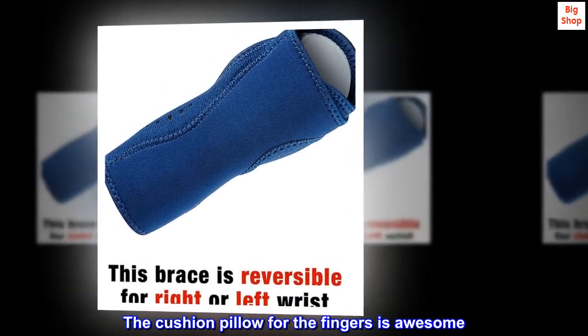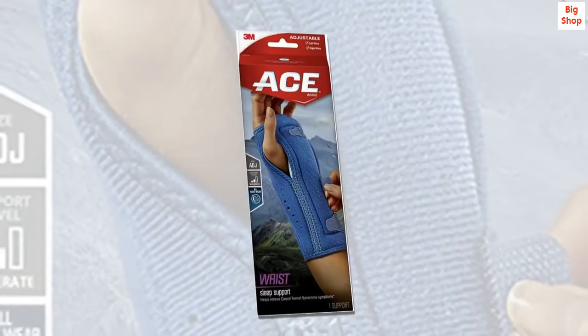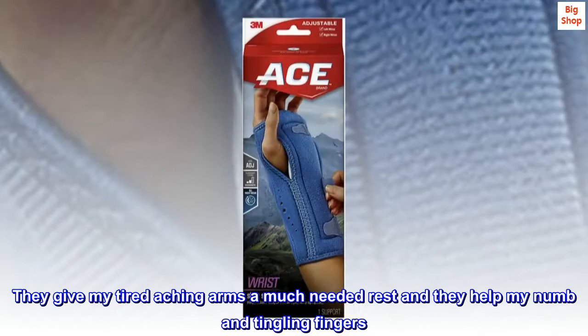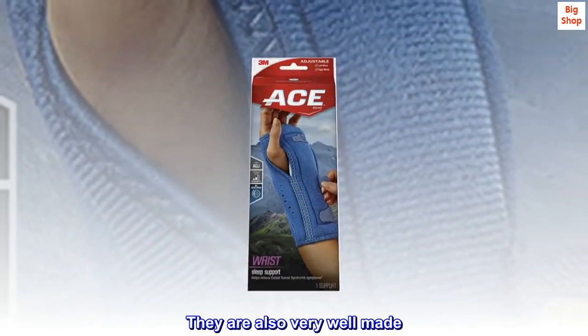The cushion pillow for the fingers is awesome. They give my tired, aching arms a much-needed rest and they help my numb and tingling fingers. They are also very well made.